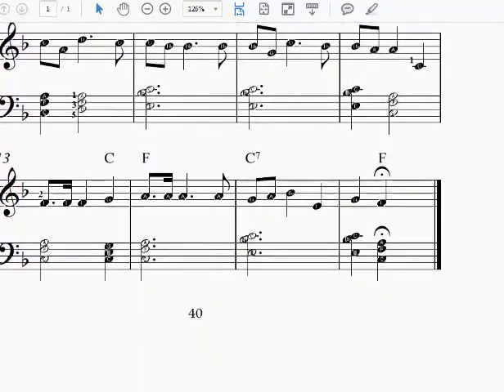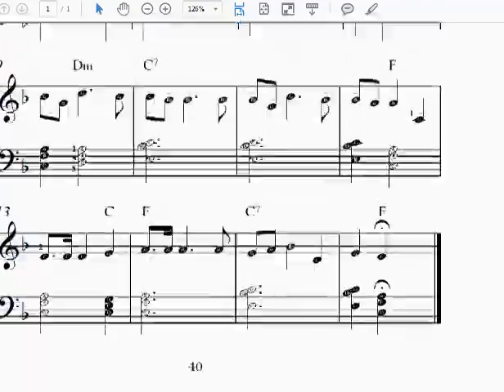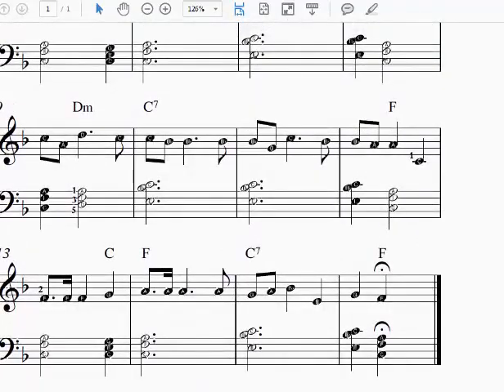Here at the end we see this is called a fermata, and it just means we hold it for as long as we choose. Fermatas don't just occur at the end of songs, although they can — they often occur in the middle of songs, and sometimes you'll have several. It just means to have a slightly dramatic hold, or a very dramatic hold, and then move on with the song.